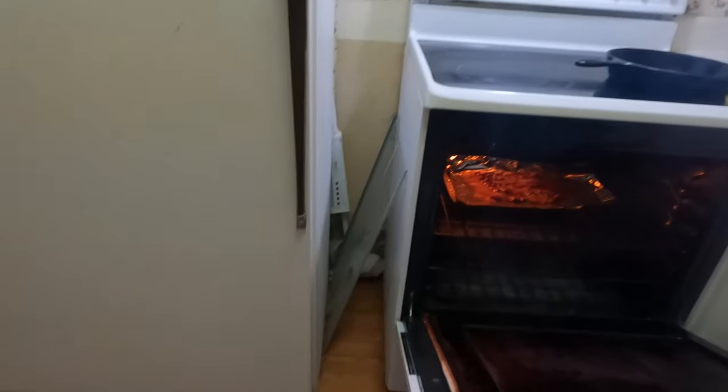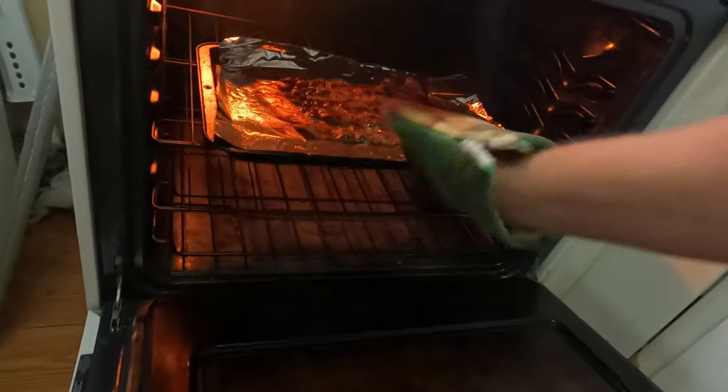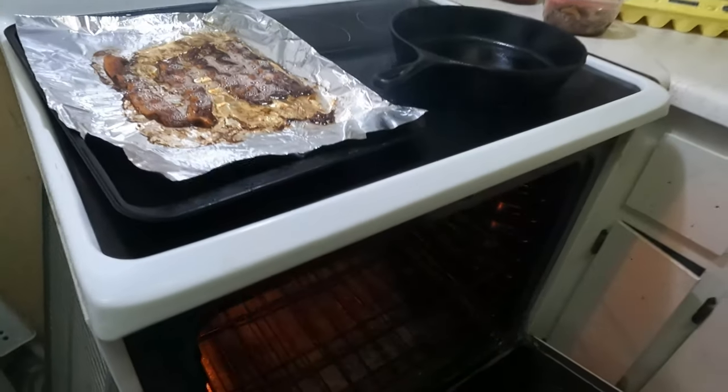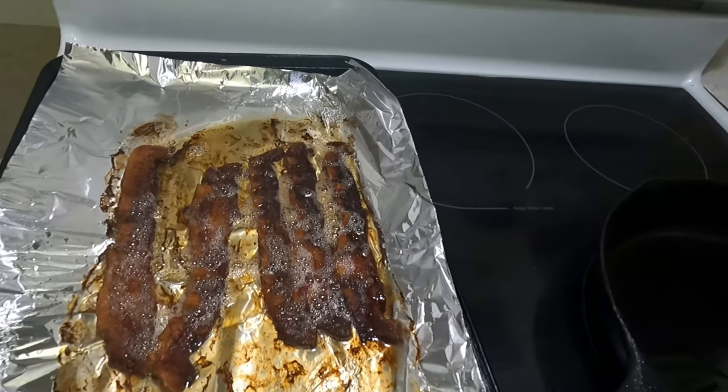Alright, I think the bacon's done guys — let's check it out. Okay, I might have got it a little bit more crisp than what I wanted it. But sometimes that happens; you're not always gonna do perfect. That's the thing about cooking — it's never important to be perfect, it's important to be good. And regardless, if my bacon's a little bit more done than I wanted, it's still gonna be good. You know why? Because it's bacon — it's like the best food in the world.